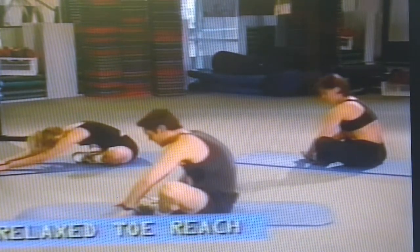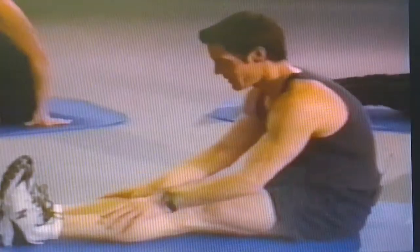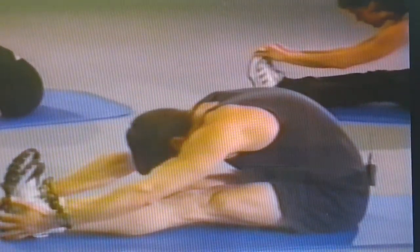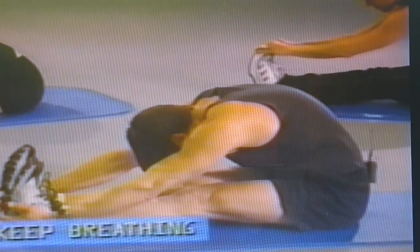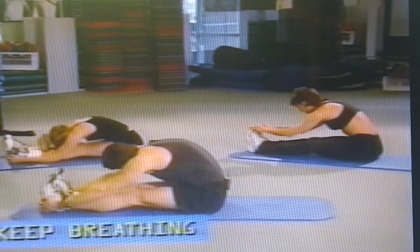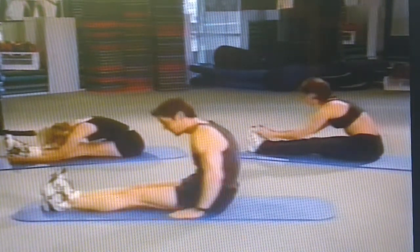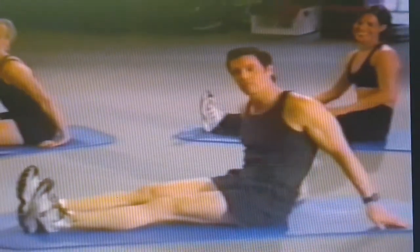Come up slowly, bring your knees together, your feet out. Last one — take a deep breath and let it out. It's full forward, flexed — come down and keep breathing. Come up slowly. How was that? There you go — ten minutes.